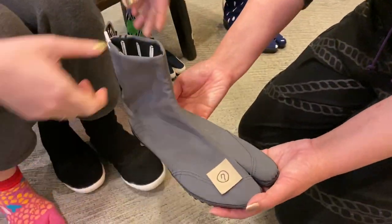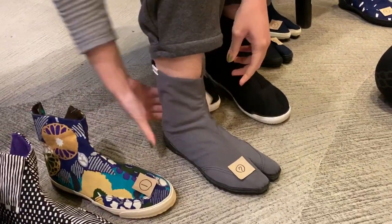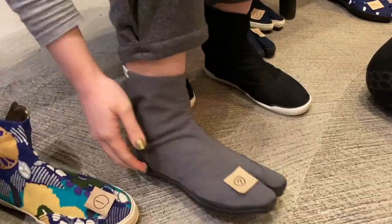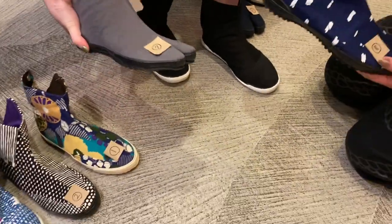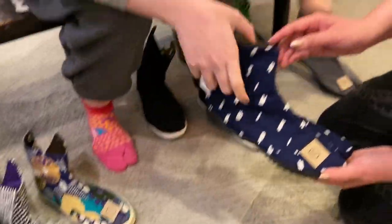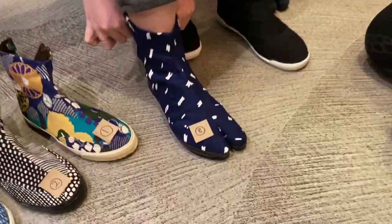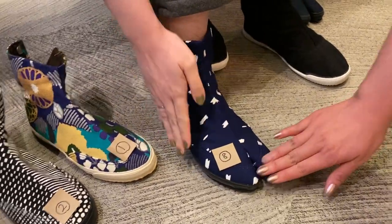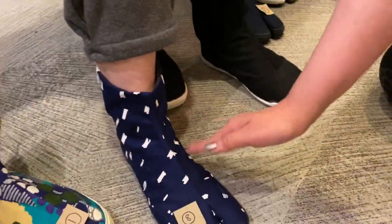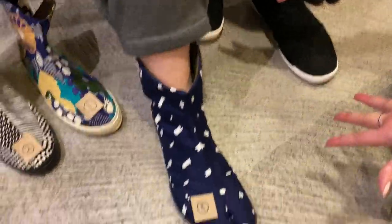This is a 23 in the Festival Tabi — so tight. Let's size up to 24. It's really comfortable, looks like you have room everywhere. So we have a winner in the split toe: the Festival Tabi in 24.